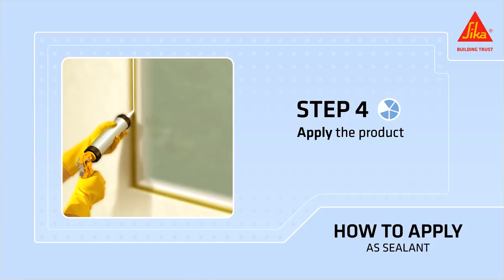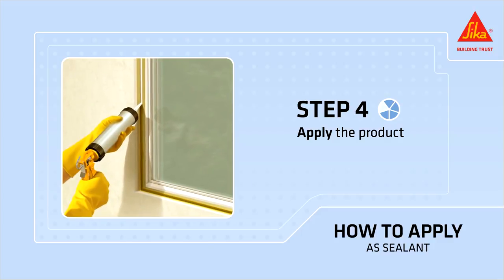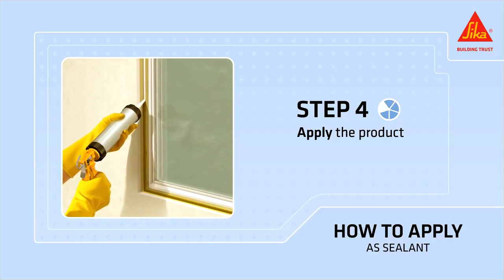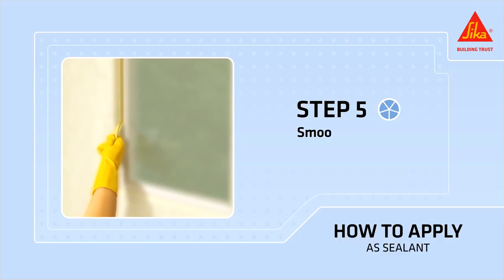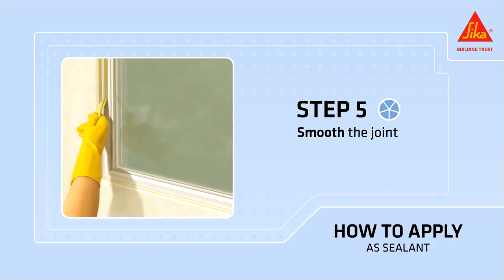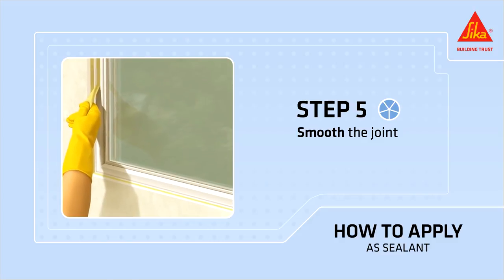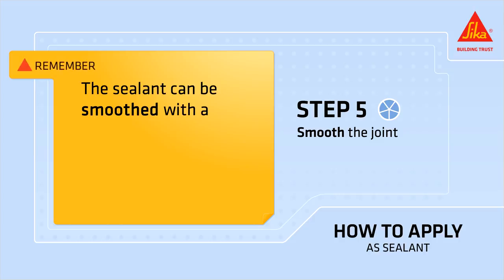Hold the caulking gun at a 45 degree angle and firmly extrude Secaflex 11 FC Plus into the joint, making sure it has full contact with the side of the joint. Fill the joint, avoiding air entrapment. Smooth the joint, remove excess material, and remove the masking tape immediately before the sealant skins over. The sealant can be smoothed with a tool or your finger.